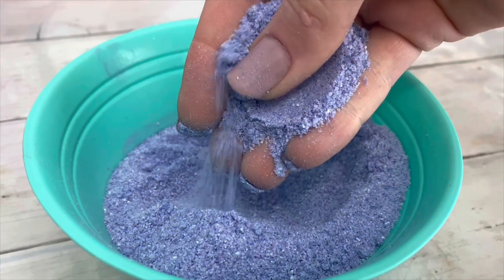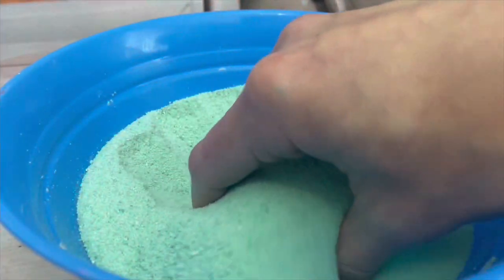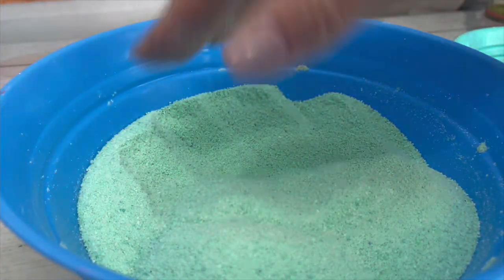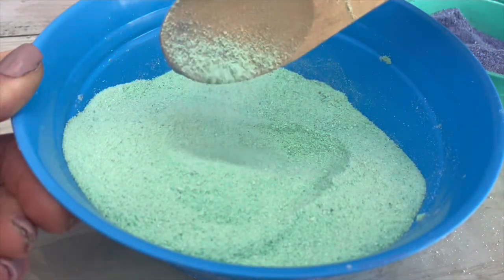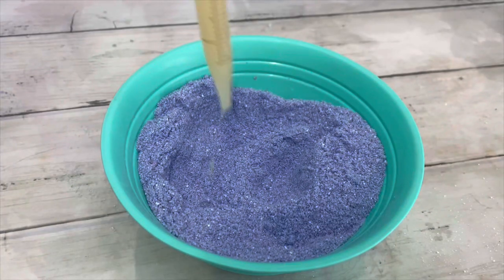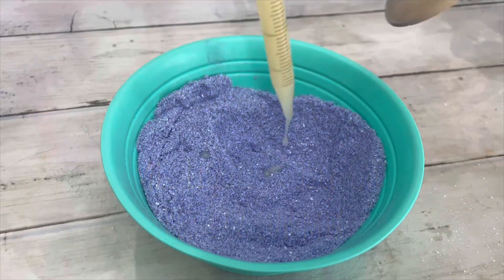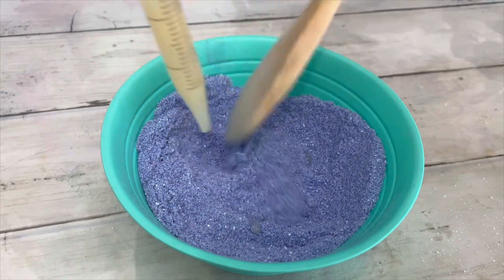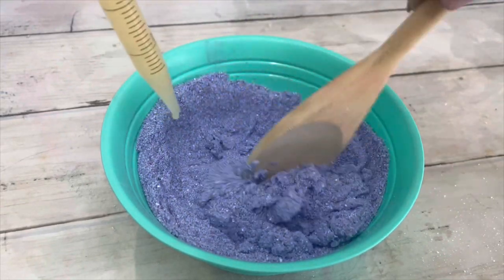Your powder will now look like this, but you want it to look and act like this — like dry sand. To get it like this, add liquid bubble bath. I don't know the science behind why this works, but it does. It makes the powder dry to a perfect pouring texture and weight.